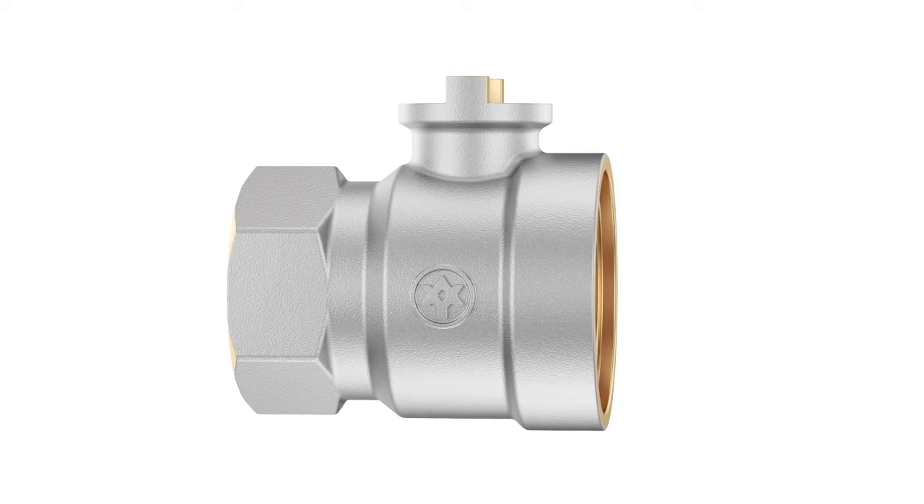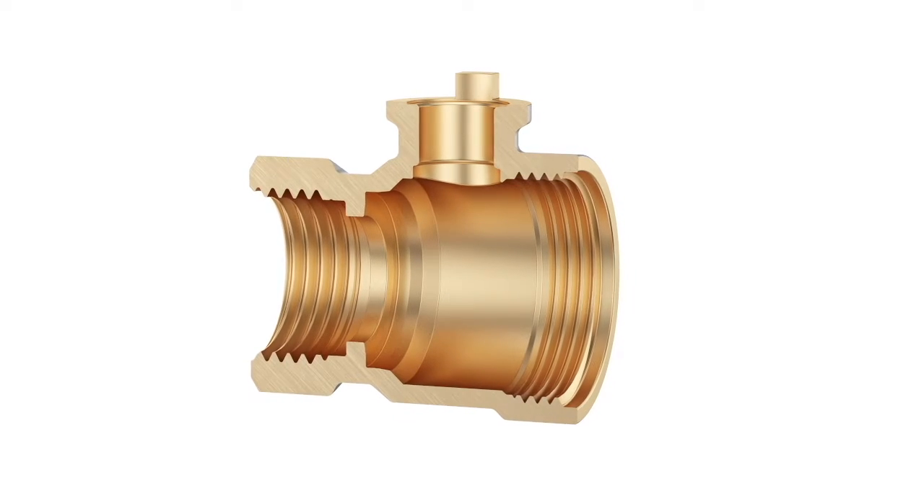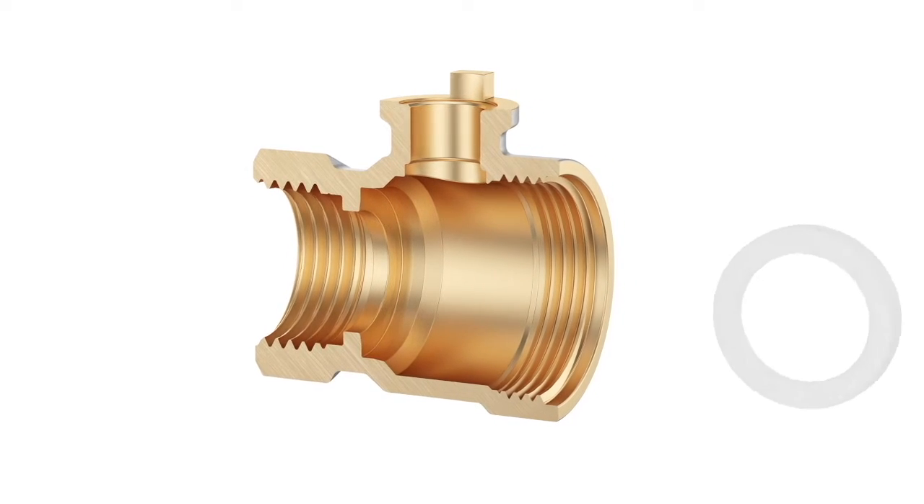These are the stages of assembling the ball valve and a deeper look into its inner workings. The PTFE seat ring goes first.